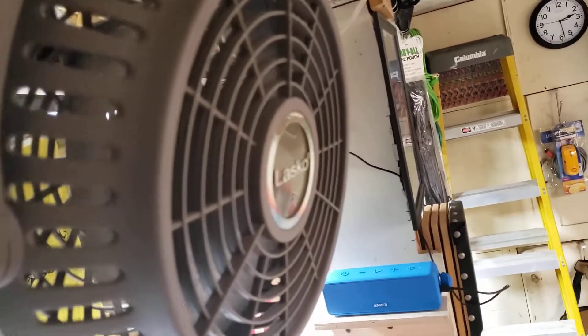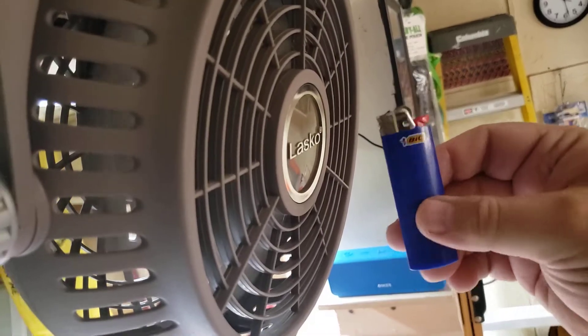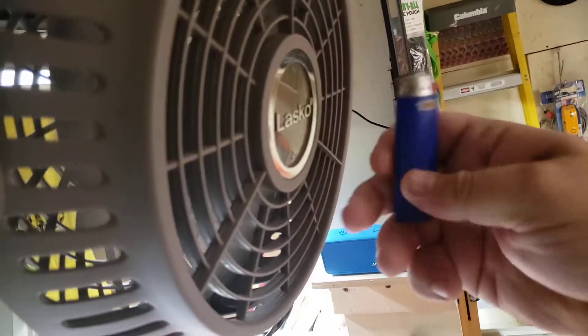Hi, Phil from Defend Survive Repair here. I want to show you what's wrong with a Bic lighter when it comes to trying to light a fire when it's windy out.